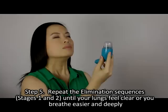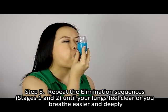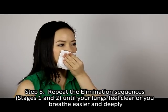Step 5: Repeat the elimination sequences of stages 1 and 2 until your lungs feel clear or you breathe easier and deeply.